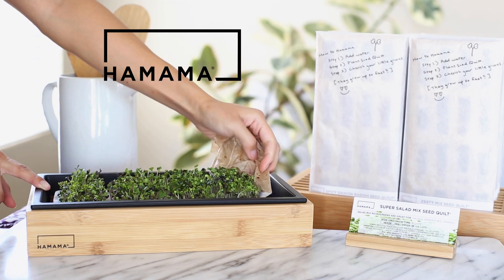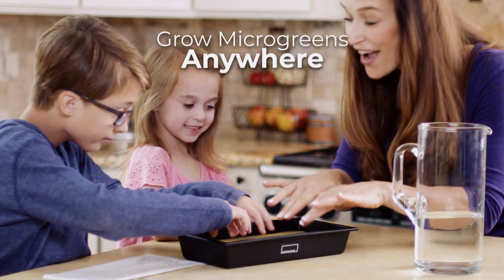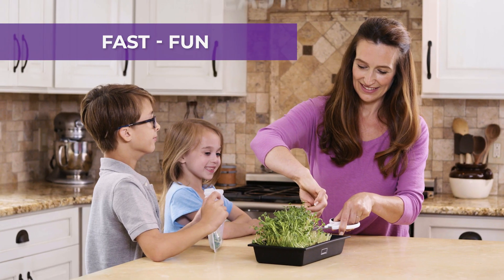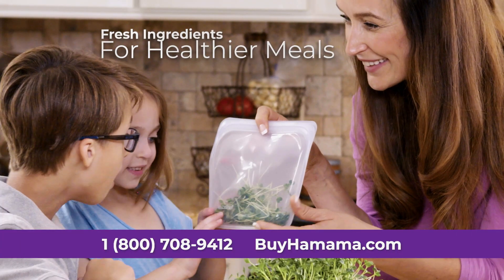Now, with Hamama, anyone can grow their microgreens anywhere, anytime in just 7 to 10 days. It's the fast, fun, and easy way to grow fresh ingredients for healthier meals.